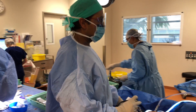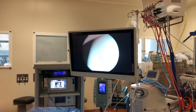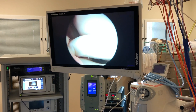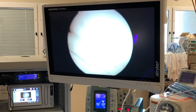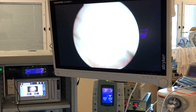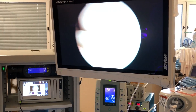We now do the arthroscopy to start off the case. If you look on the screen, that's the medial femoral condyle and as I'm coming through into the joint space, here's the locked meniscus. As I extend the knee, you can see the meniscus is now jamming between the femur and the tibia at the bottom.